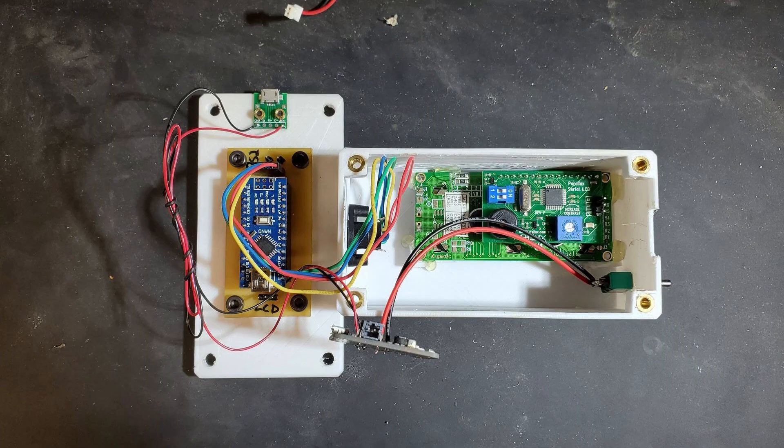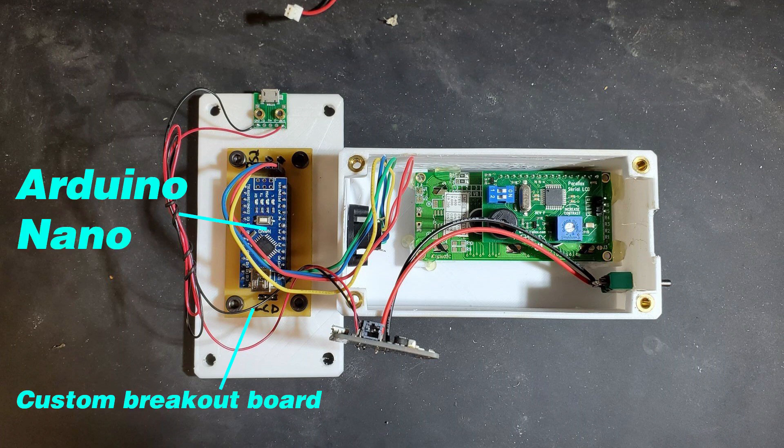The keyboard tester is made up of about seven parts. You've got the Arduino Nano, the custom breakout board which is a PCB that I designed — it just breaks out the Arduino Nano into pins so it's easier to connect everything. Then there's the Parallax 16 by 2 backlit LCD, which is the one I got at Radio Shack several years ago.